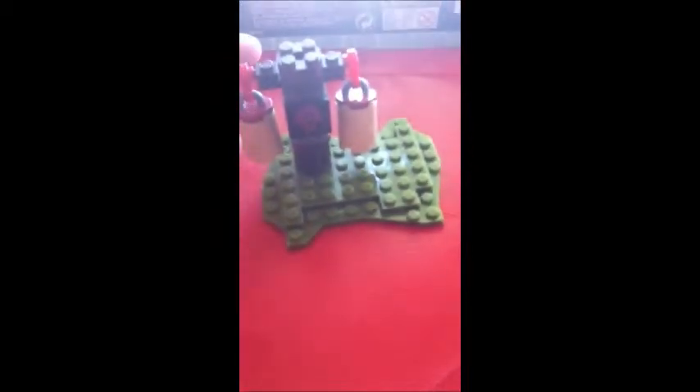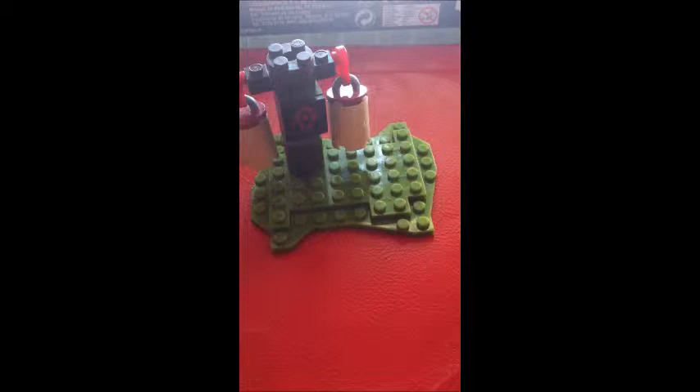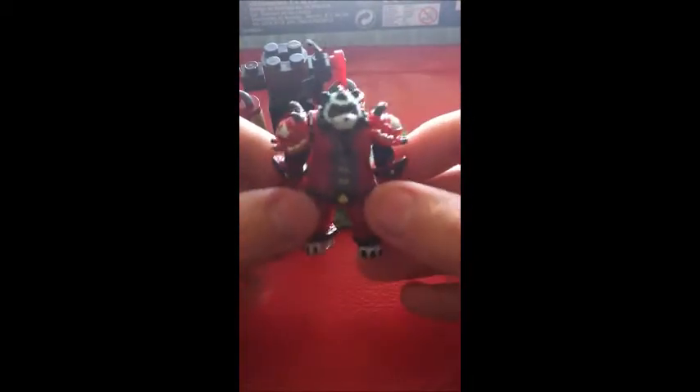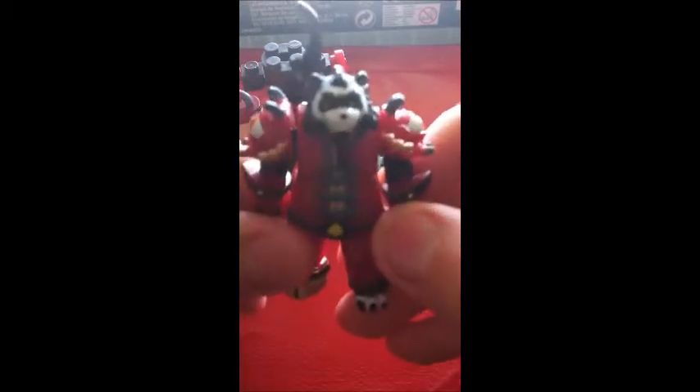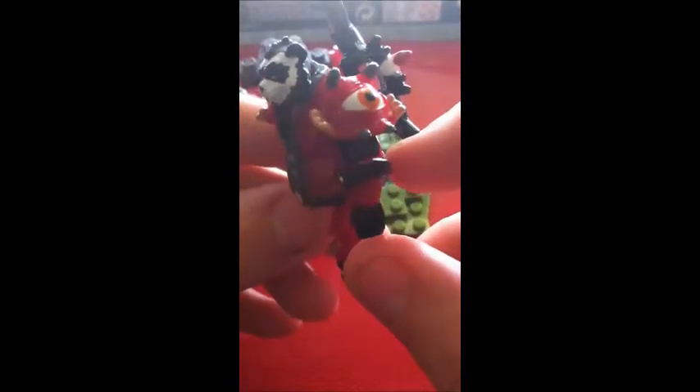Let's start with the Pandaren — the first one. This little thingy can spin around. I think these are little sacks filled with sand or something, so they can train. This is the Pandaren itself. As you can see, it's pretty detailed.